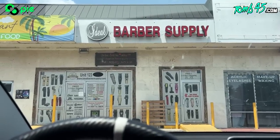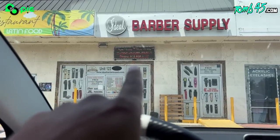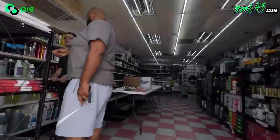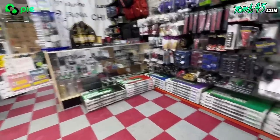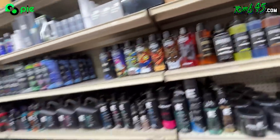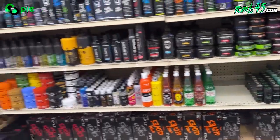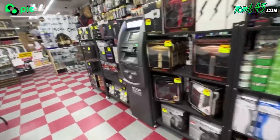I haven't been to this store in forever — this is Ideal Barber Supply. They're hiring. The store's got power mats, some HRL, some dope combs. They've got way more inventory than they used to have. There's a small amount of 245 products — that's alright, we're growing, slow and steady.